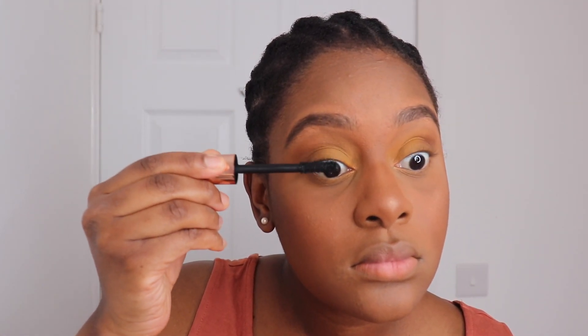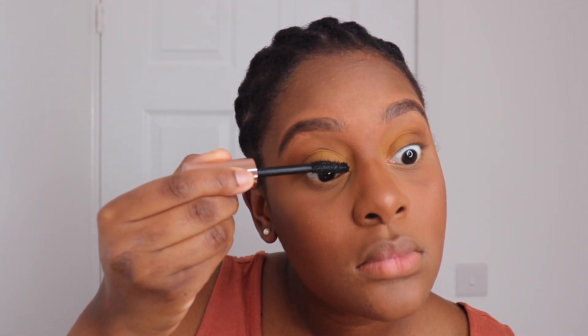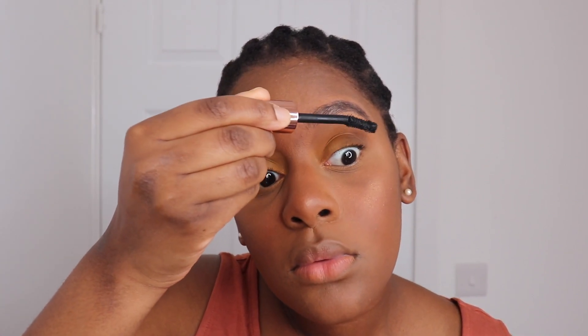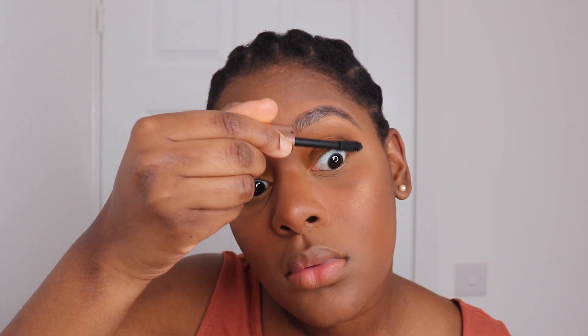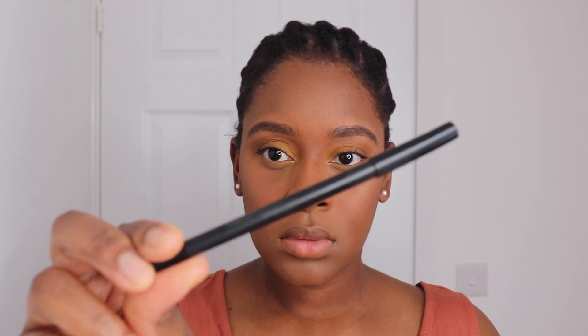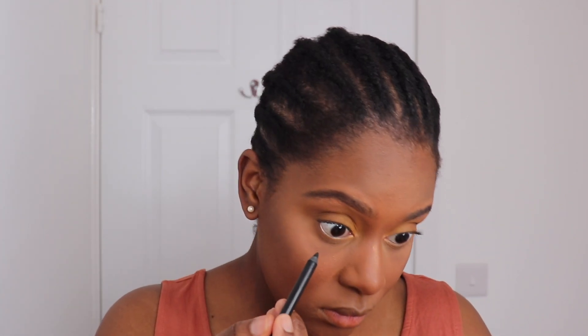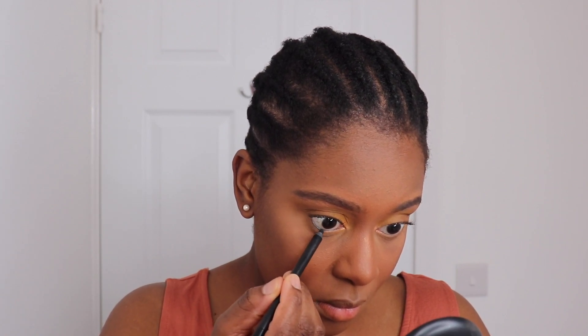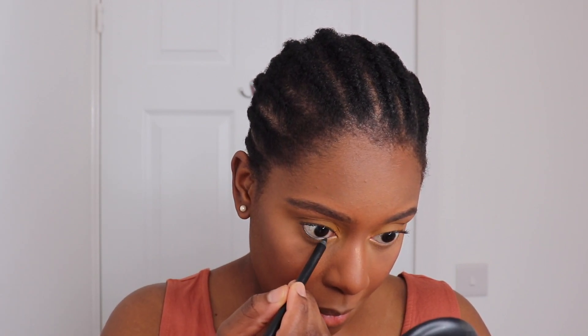Then I'm going to do my lashes using the Mascara Revolution — I'm just going to prep my lashes and then I'm going to be putting on some falsies. I'm also going to do my eyeliner using the Makeup Revolution eyeliner pencil and I'm just going to line my lower waterline.